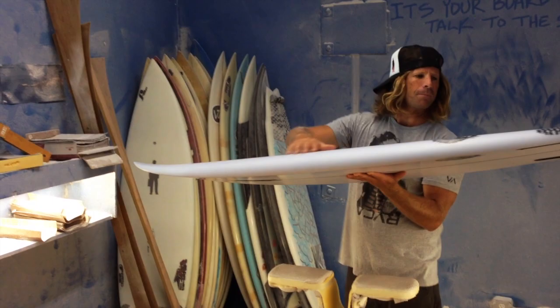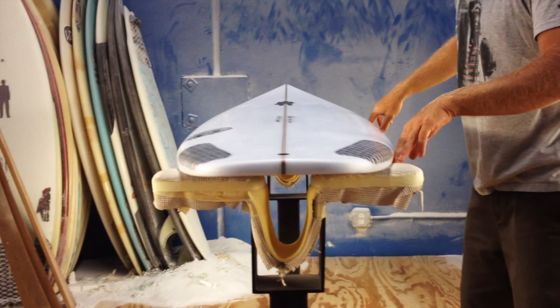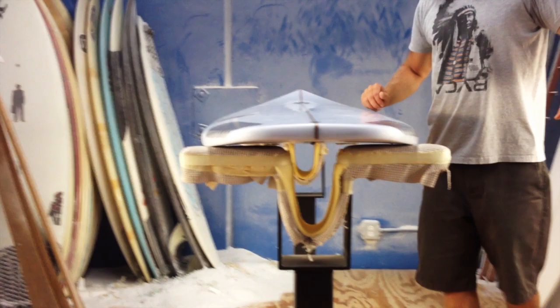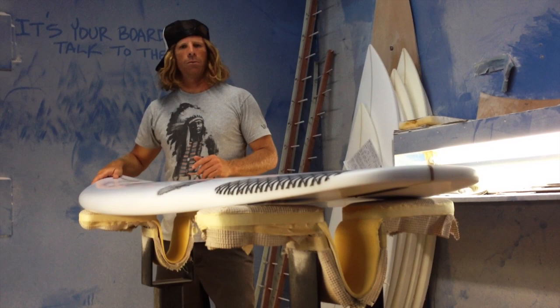Off the tail you've got a tail rocker such that right off the fins you've got a flatter spot for speed, but then it hits the fins and bends back off the fins. And what that is — that's your actual rocker. So you step on that tail and it's going to pivot around and redirect, and be a board that still turns really good.